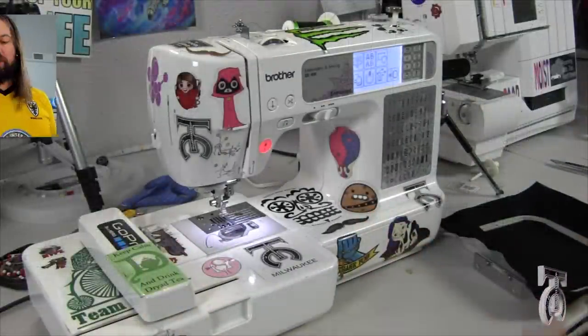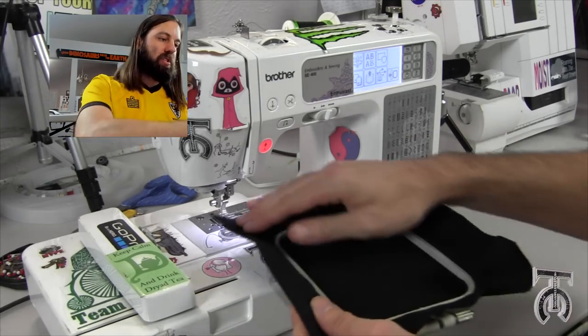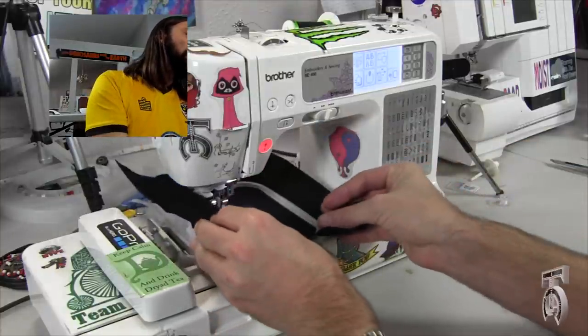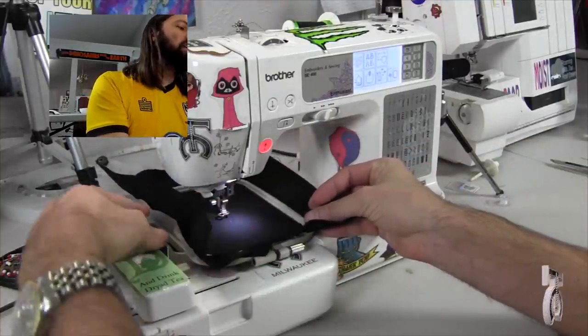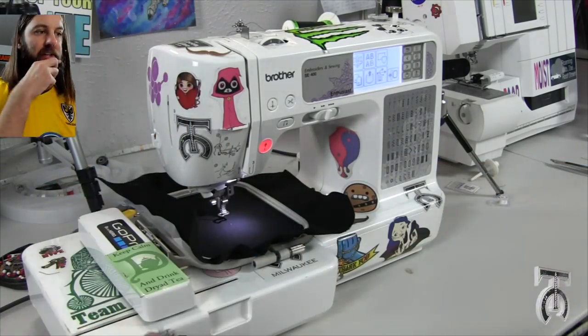We're back at our machine. I've got my hooped fabric. What I want to do is match up the two prongs on the left side of our embroidery hoop with the bracket on the harness, and it will click into place. That feels nice and secure.